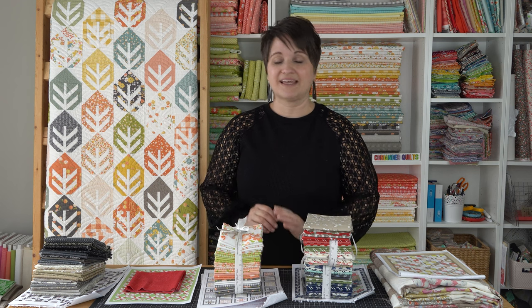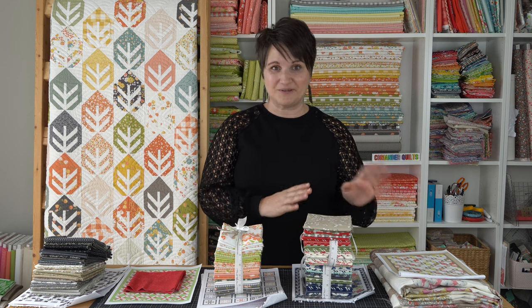I have sent out all of the fabrics, with the exception of one, to my sample makers. Some of the quilts are already done and are at my quilter, or are on the way to the quilter, so I have things in all stages of production right now.